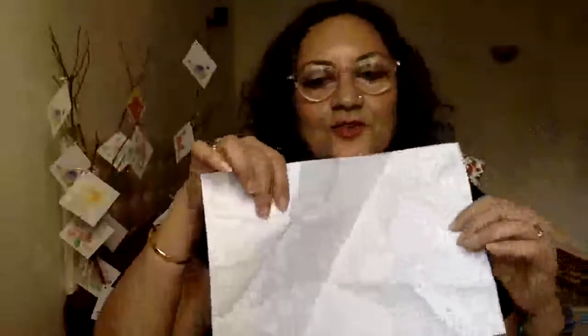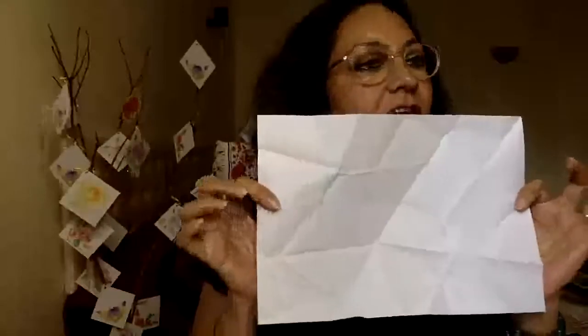I'm going to open it out now slowly — we don't want to tear the paper. So let's just do it slowly. As you open it, you'll notice you've now got a lot of lines on your sheet. This is where you need to take your pen, sketch pen, pencil, or crayon. I'm going to use a crayon and just follow the lines.